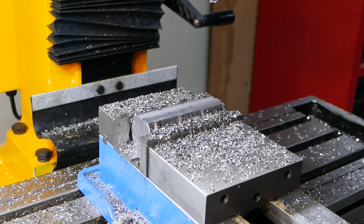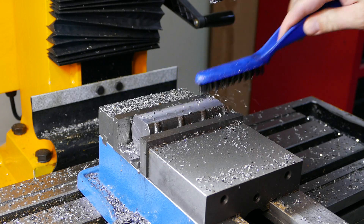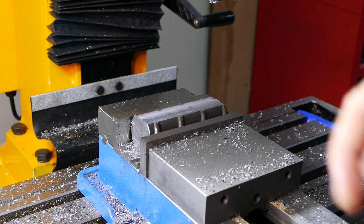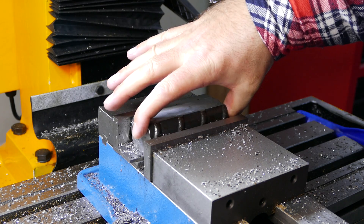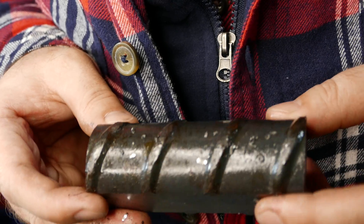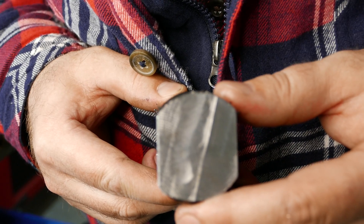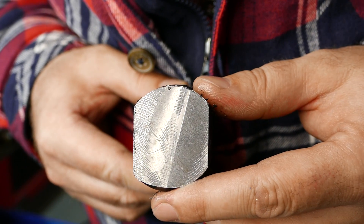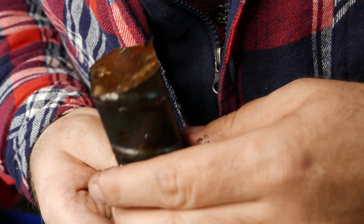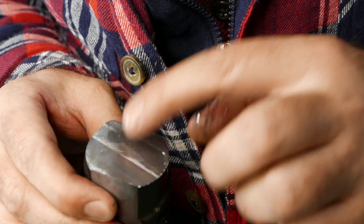I milled the second side — let's take a look. Looks really nice. Like I said, this rebar is not a perfect round shape, so you can see some misalignment here, but nothing too crazy. Now we should be able to set it in the vise just like this and face our two sides to make it square.